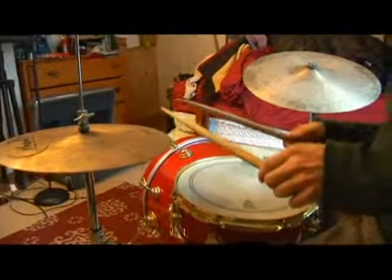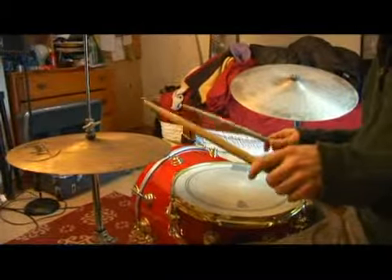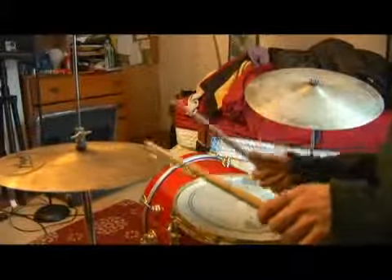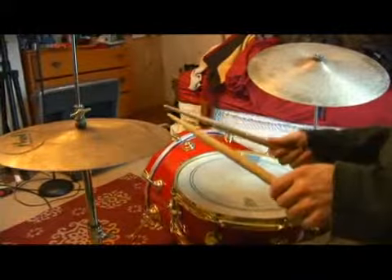Let's accent all the right strokes. Notice I'm taking a bigger stroke, a harder stroke, a more meaningful stroke on the right hand.